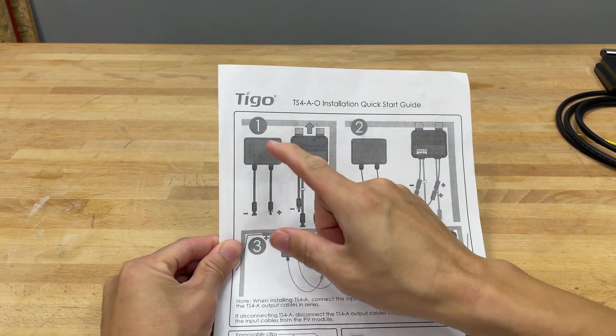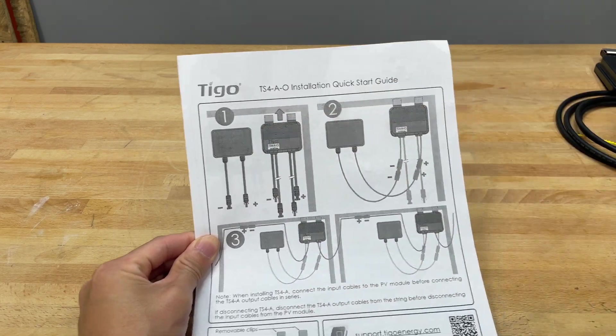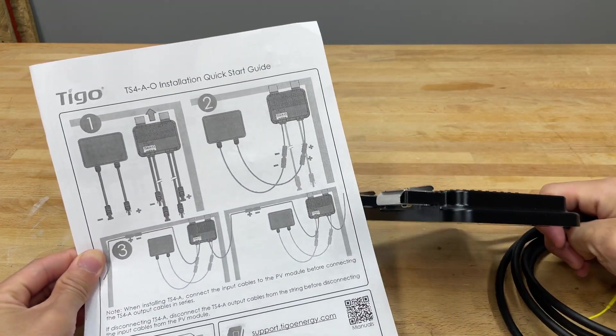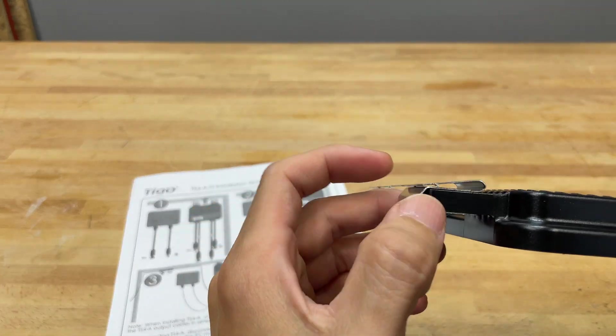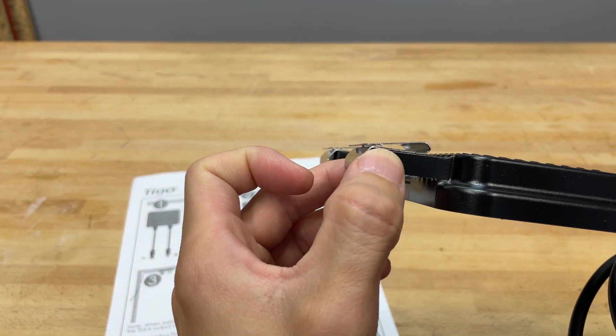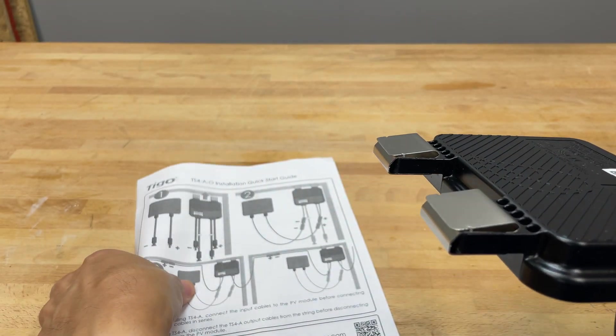The way it looks like it works is you attach the module to the frame using these metal clips, and that bonds the module to the frame. As you can see here, there are little tiny bite-mark teeth that bite into the frame, giving this metal clip a bond to the panel.